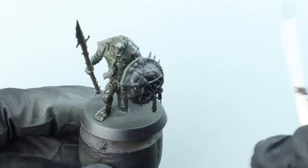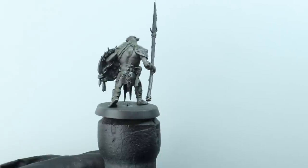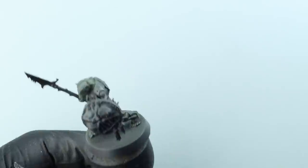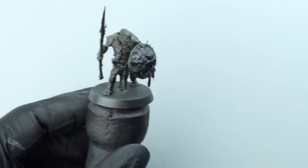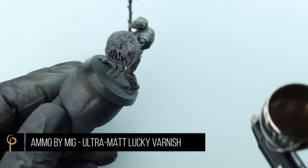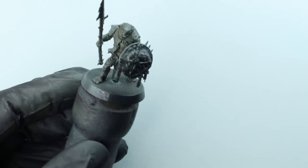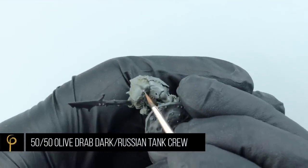I've left this to dry overnight. The Abteilung 502 models don't have a lot of oil in them so they dry relatively quickly - overnight you'll be absolutely fine, as long as it's touch dry. Now I'm going to give the model a couple of coats of matte varnish - this is Ammo by MIG Lucky Matte. This is not about the finish of the model - it's so we can paint the rest of it, since it's quite hard to paint over a very glossy surface.